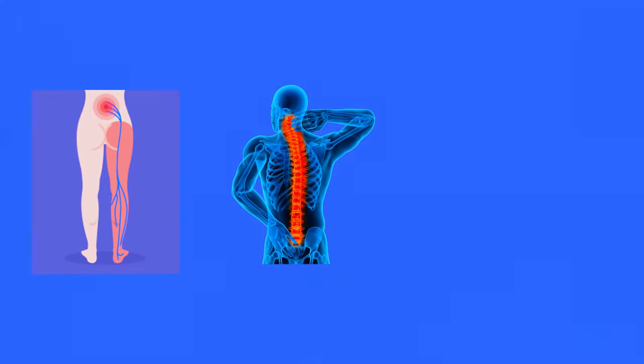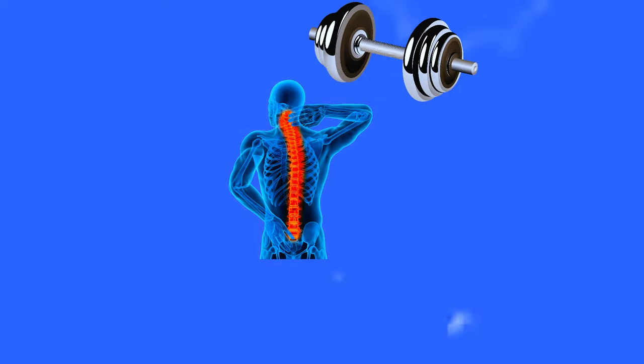Most sciatica typically comes from the spine. When the spinal structure has too much stress on it, it can irritate nerve roots. Those nerve roots send signals down your legs, and if those nerves are irritated you get that signal down the leg. Think of it like kinking a hose — if you kink the hose there's a lack of water flow. Well, if you have a kinked nerve you have a lack of electrical flow down that nerve. Thus you have sciatica pain.